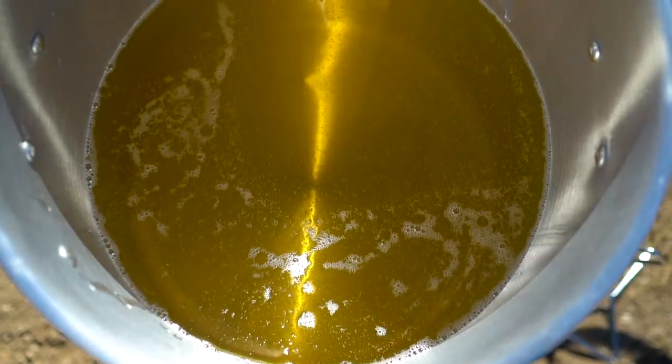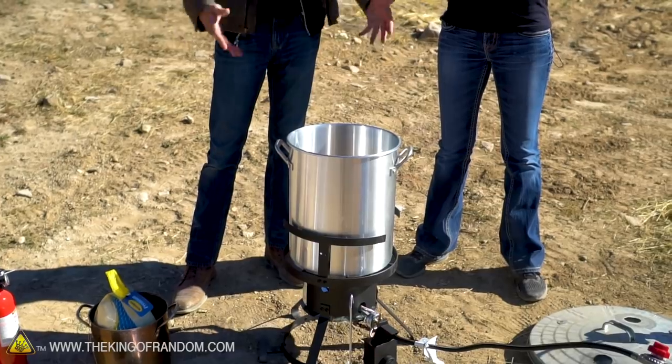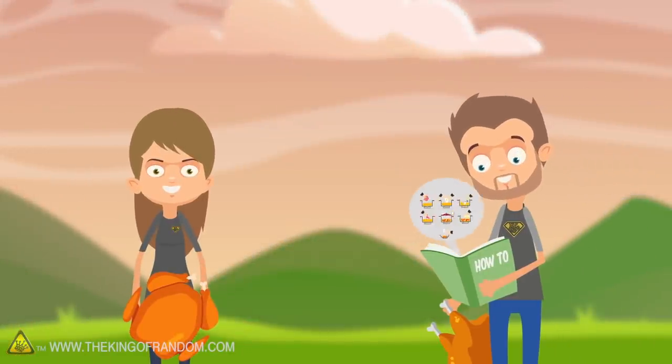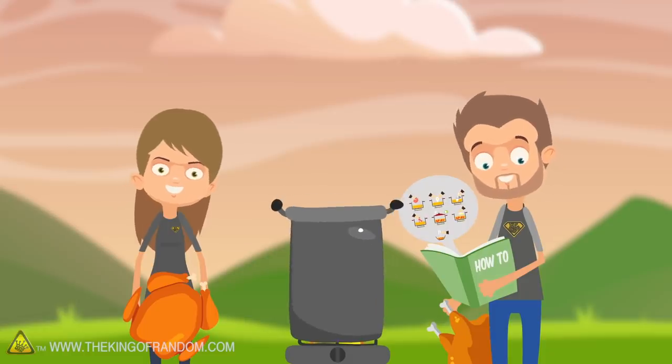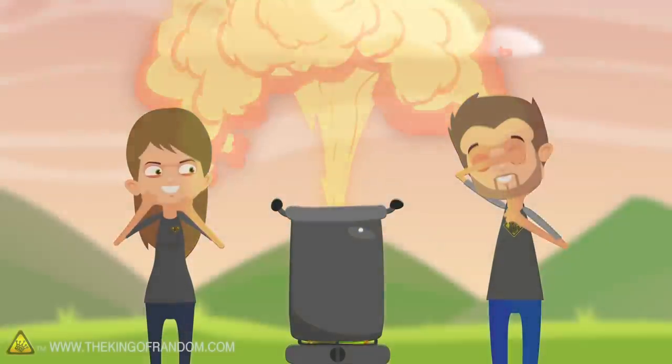In today's video we're going to test out what happens if you disobey all the instructions on how to properly deep-fry a turkey. Thanksgiving is coming up here in America and it's tradition to eat a turkey. Being Americans, we decided that a great way to cook a turkey would be to deep-fry the whole sucker. Turkey deep fryers often come with a lot of warnings because if you do it wrong it can result in a giant fireball, a burned turkey, and just a dangerous situation all around.